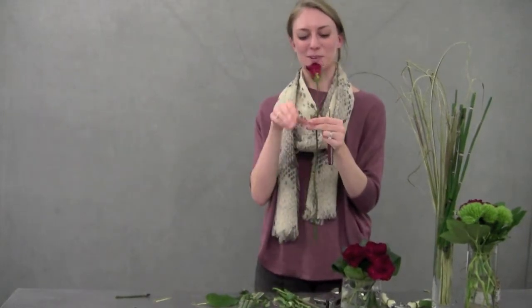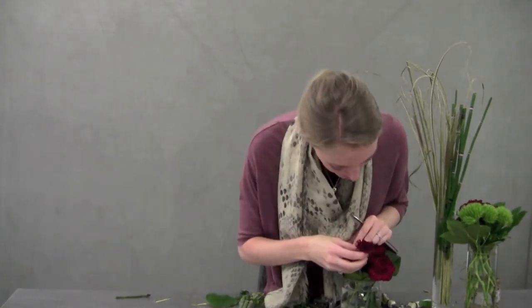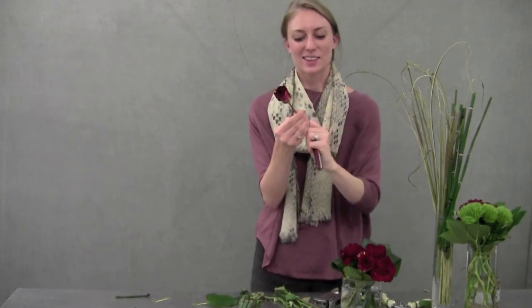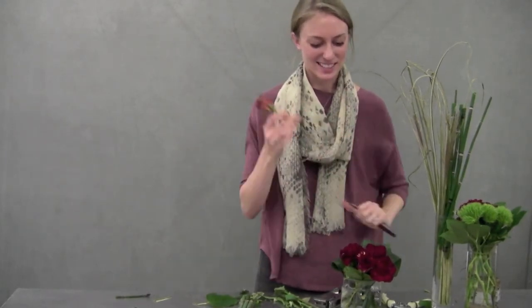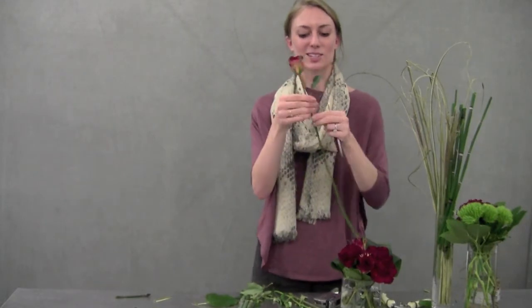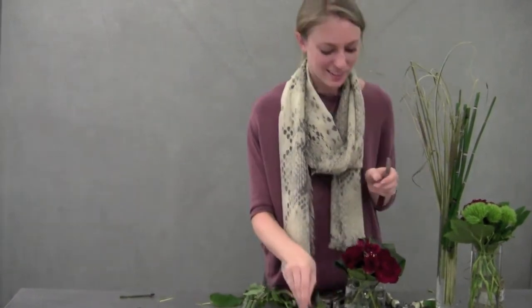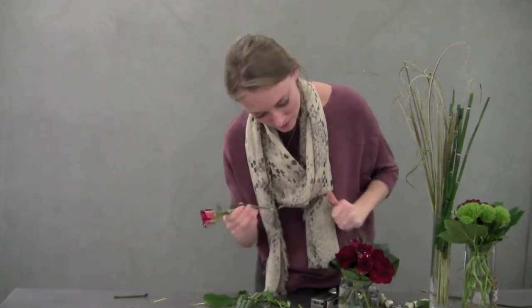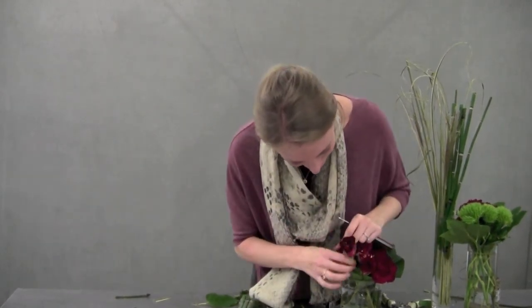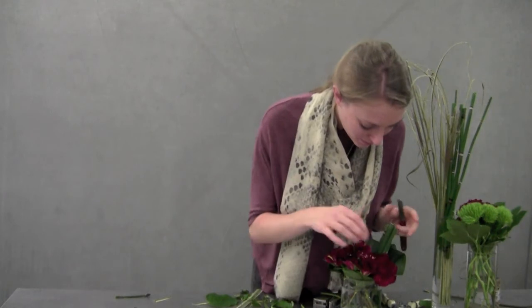Then we'll take our Hocus Pocus roses — these are going to be a little pop so you want to make sure they're right up front, like a little spotlight. When they're first closed you might not see all the variegations, but as they open they'll open into this intense spiral — so beautiful. These are just going to be placed sporadically through the carnations; you almost won't notice them until they start to open. One more up front, and then as our last little accent we'll put our Aspidistra right inside.